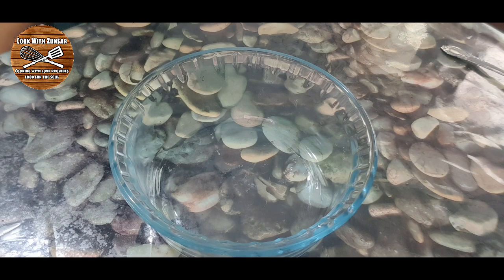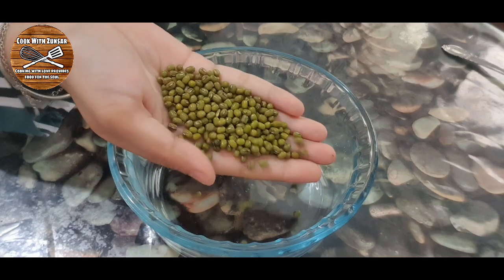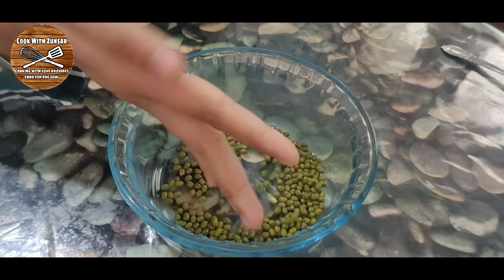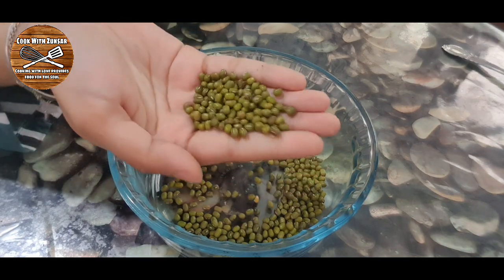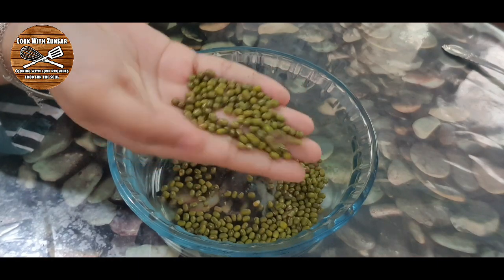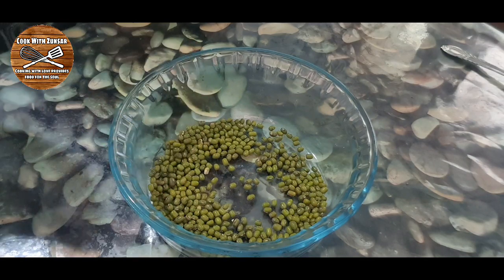To grow sprouts at home, we're going to need a bowl first. I'm going to add around two handfuls of mung beans inside. You can add more depending on how many sprouts you want to make. I wanted fewer sprouts, so I added around two handfuls of mung beans.